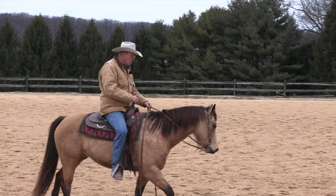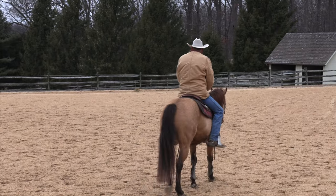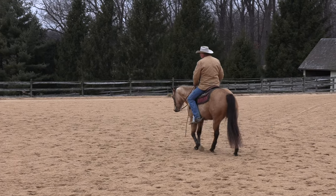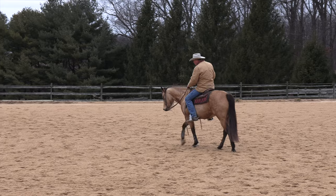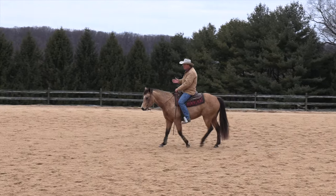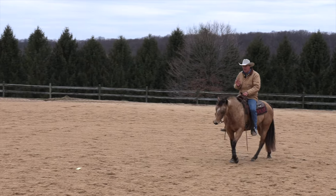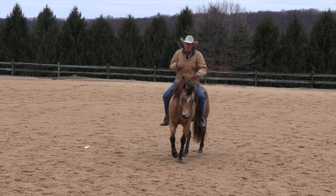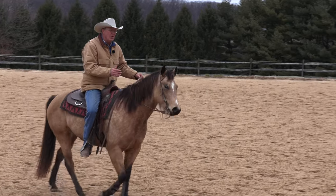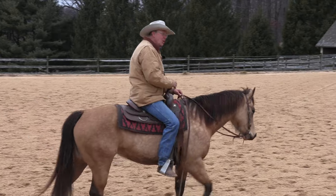I'm going to begin by just tipping her nose to the outside, using this leg up at the girth, and seeing if she'll step her shoulder over. You don't want her whole body to move — you want to isolate her shoulder. And don't be greedy, just get a little bit. This little horse has done this maybe once or twice before, very little, so I thought she'd make a good candidate.